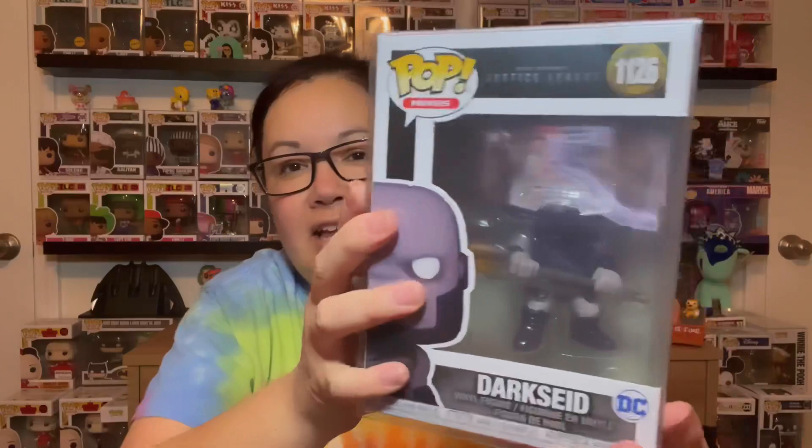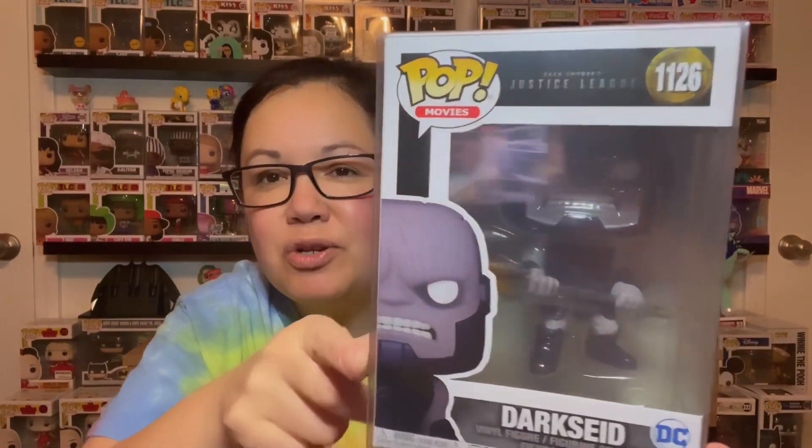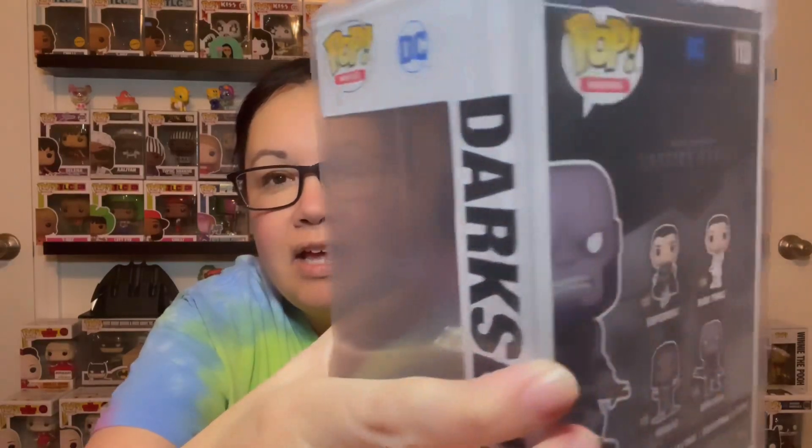The next one is Dark Seed. I have this one too — a different one. Here we go. This is number 1126 PPG. This is slick, my friend. Slick.